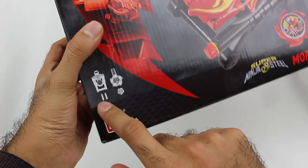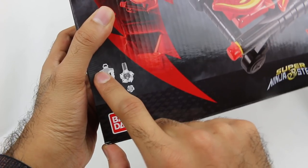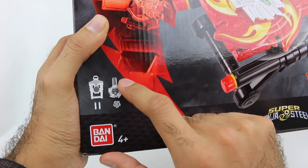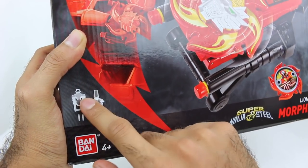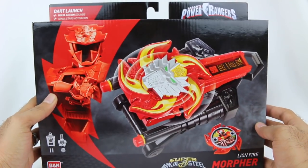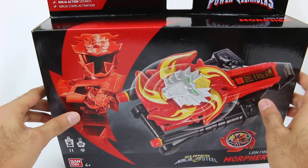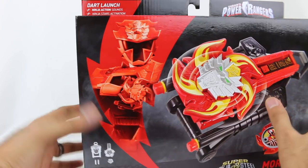Also new to the packaging style is it actually tells you what it includes right on the box. So you have the Morpher piece, the little attachment that goes onto it, the red lion piece, two darts, and a Power Star. That's actually really neat — a nice little touch to show you right on the front of the box what it actually includes. And there's the Power Star right there as well. Lion Fire Morpher: it says dart launch, ninja action sounds, ninja stars activation.